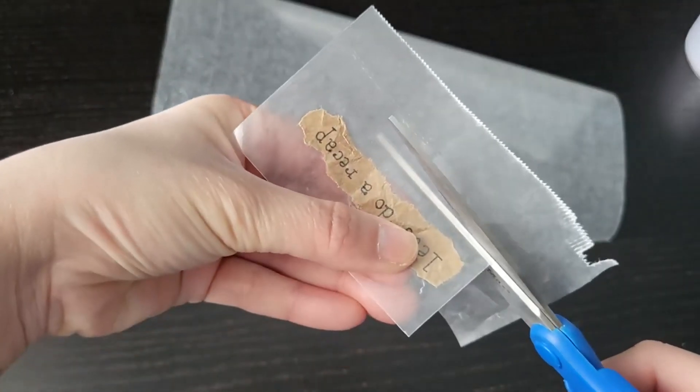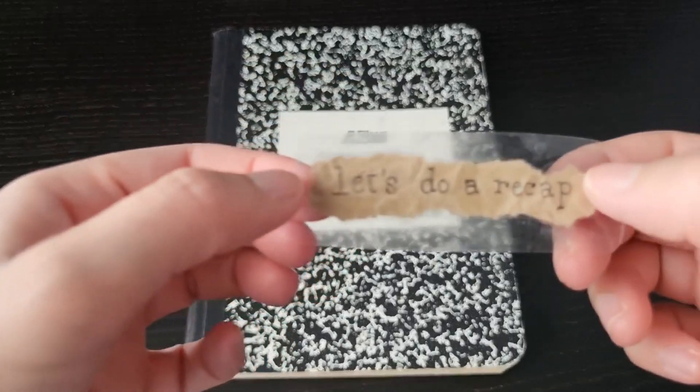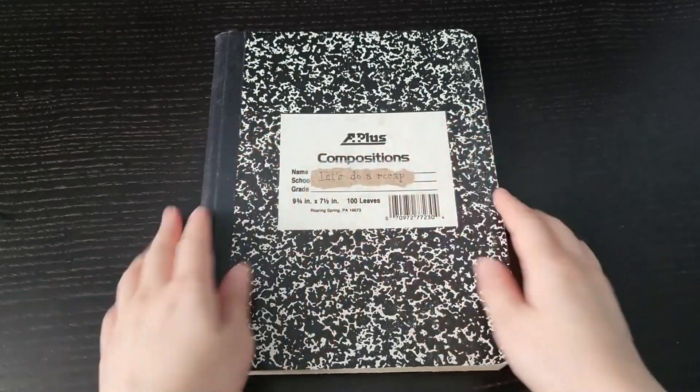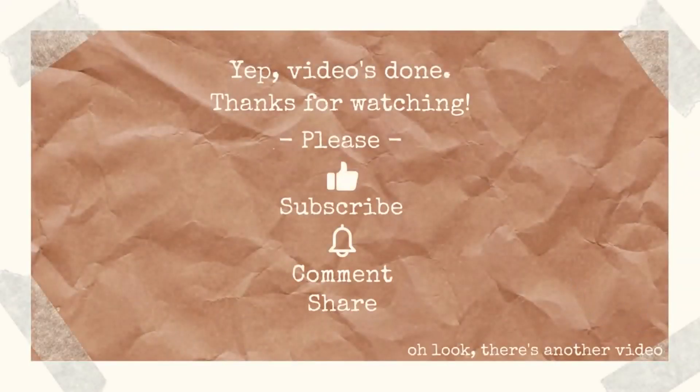There you go, hope that was helpful. Please don't forget to like and subscribe for more tips. Thanks for watching.